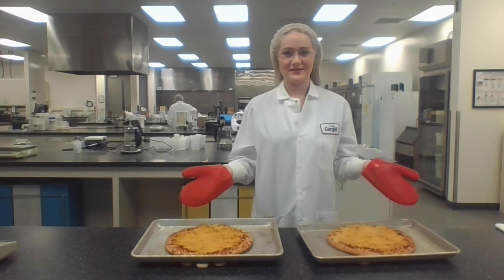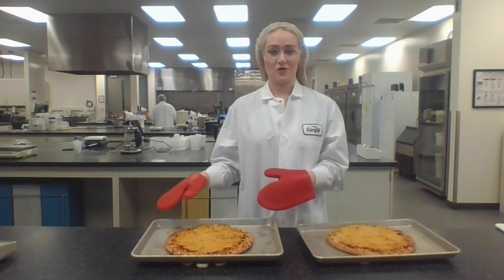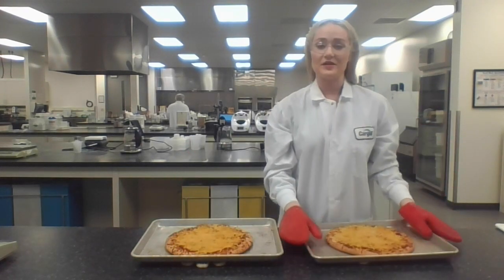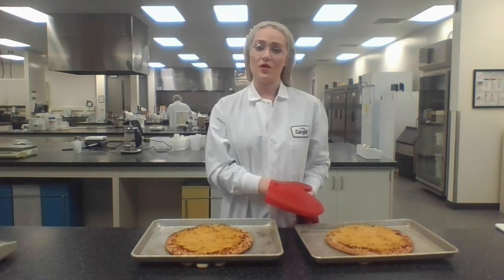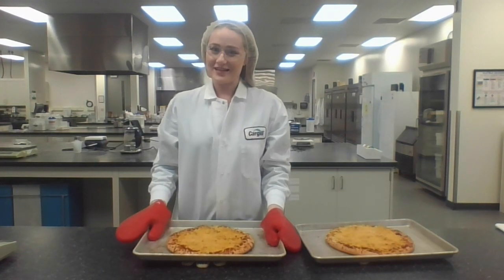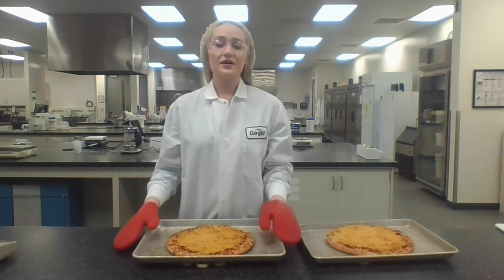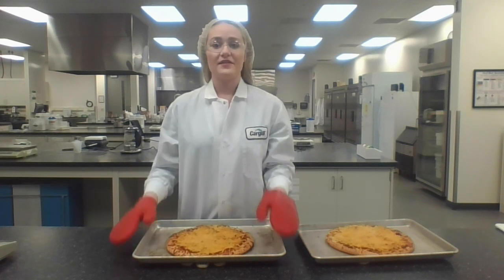Welcome back. We have our hot and ready pizzas here. Today I'd like to walk you through the difference between the two formulations on the table: our melt formulation and our bite formulation. In the case of the melt formulation, as you can see, it has minimal shred identity and great spread. This is heavily influenced by the oils and shortenings you decide to use — in this case, we used coconut oil and palm oil shortening. Coconut oil has a great neutral flavor profile. In the case of the bite pizza, as you can see, it still has some shred identity. Trust me when I say it has a great bite and cohesive texture. This is really due to the protein you decide to use, as well as the usage level. Here at Cargill, we've taken the time to screen several different types of protein to determine the best protein and ratios that create the best bite for your consumer.